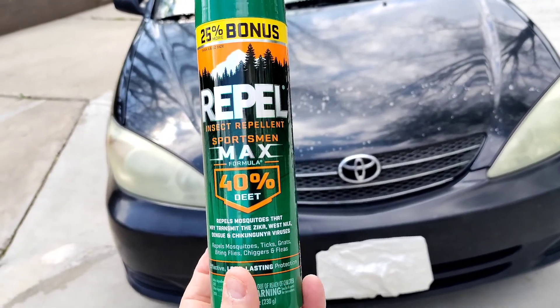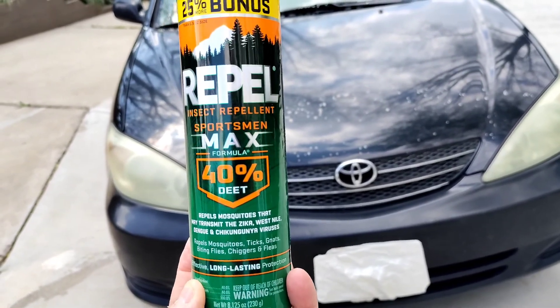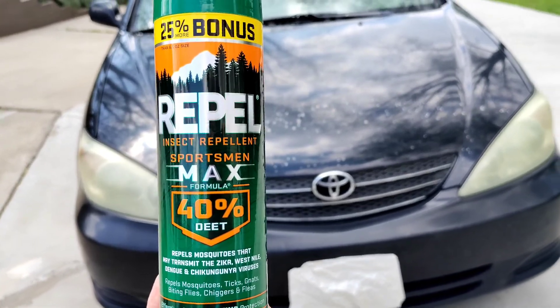You have to get at least 40% DEET bug spray — you know, the kind you put on for mosquitoes and such. I'm going to show you how you do it.